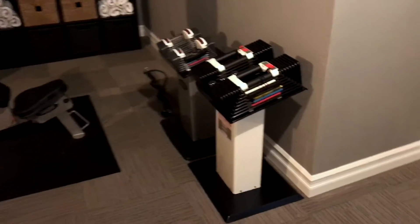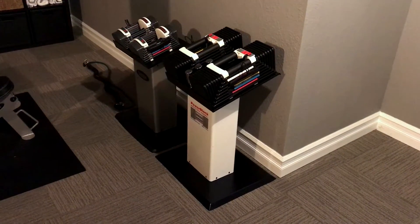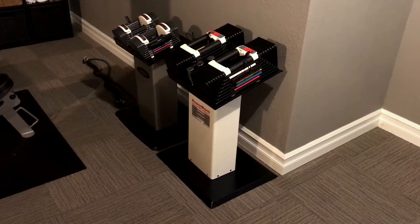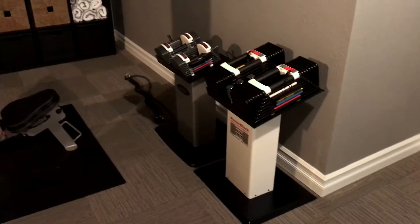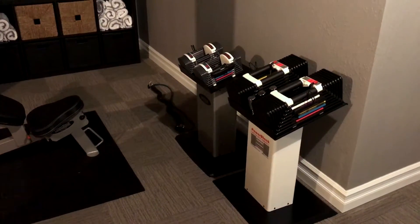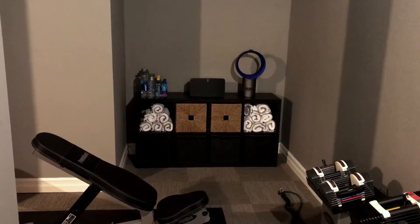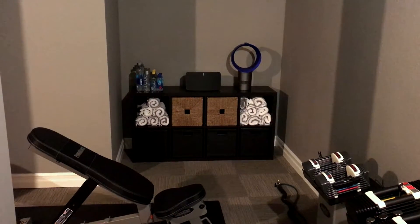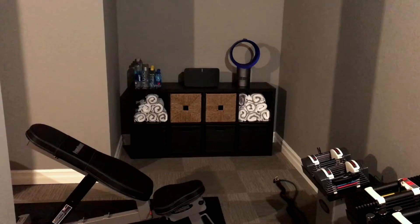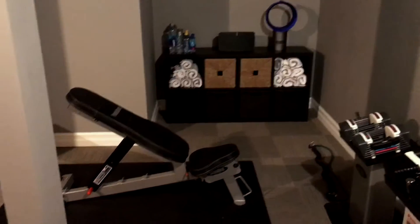We have Power Blocks — two different sets — one for me that go up to 95 pounds and one for my wife that go up to 25 pounds. We have a little cooling station there with the Dyson fan and the Sonos Play 5 version 2, the new model. We keep some water and towels down there.